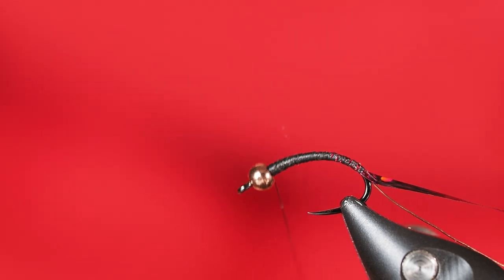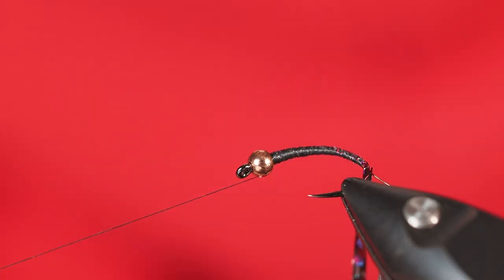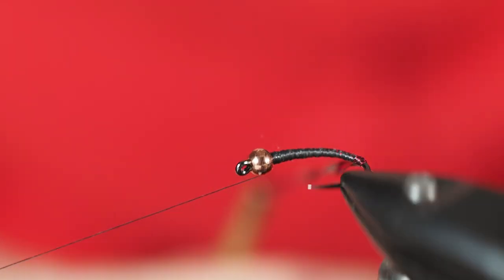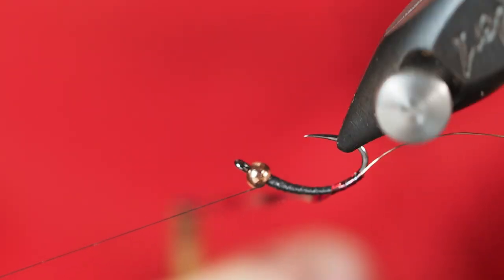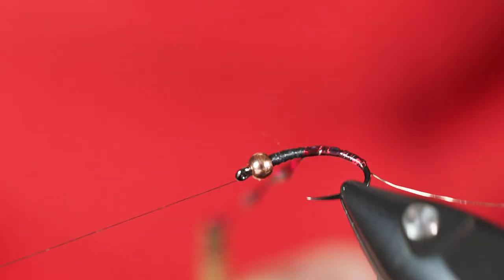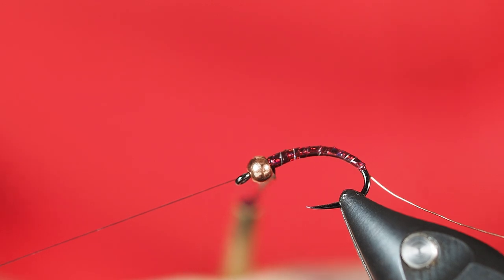I've got my tinsel on the bobbin. I'll shorten it a little, let it dangle, and let it spin counterclockwise a little bit. You'll see it starts to put a slight twist on this mirage tinsel, which helps it lay down flat. Starting at the very back, I make sure I get one good wrap around the base, and because it's twisted it actually untwists pretty flat as we work our way up the shank of the hook. We can actually go pretty fast — you could churn out a lot of these in short order. Make sure I'm clear up behind the bead.